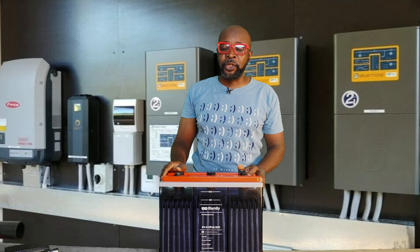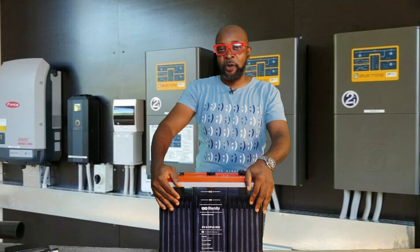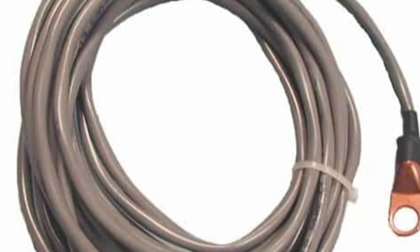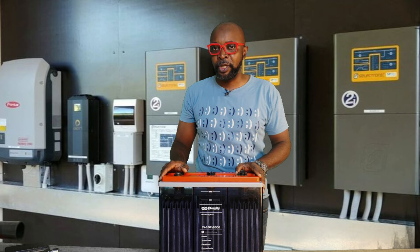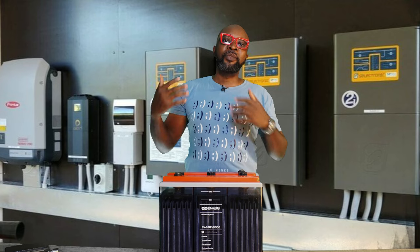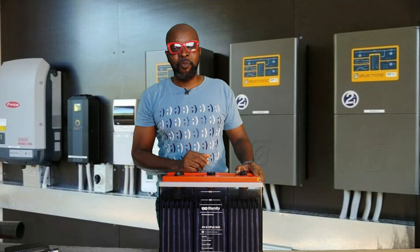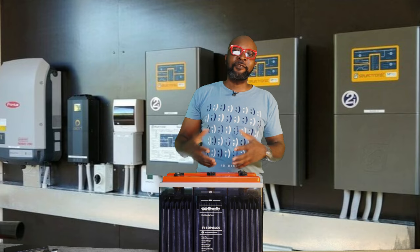Number seven: your installation must include a temperature sensor connected to the battery and to your charge controller or inverter. It reads the battery's temperature and performs temperature compensation — if too cold, it steps up the voltage; if too hot, it brings it down. This ensures the battery charges optimally at the recommended temperature, preserving its service life. Very hot temperatures, as mentioned, shorten battery lifespan.